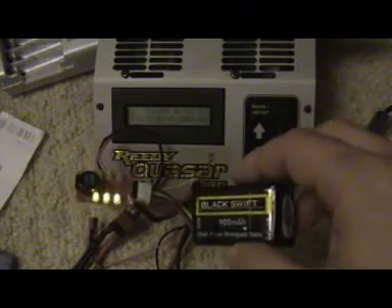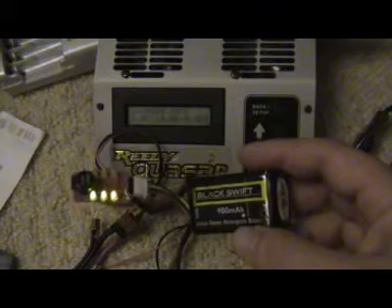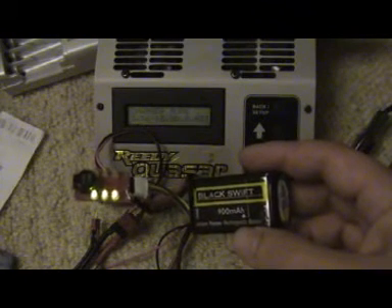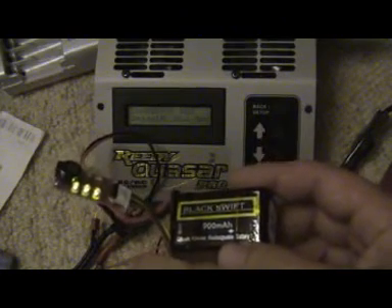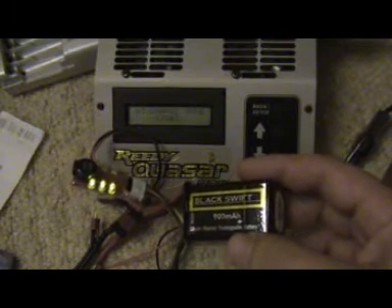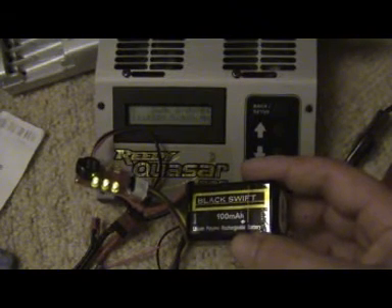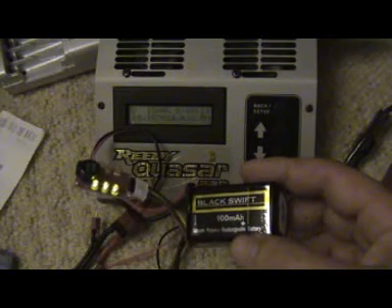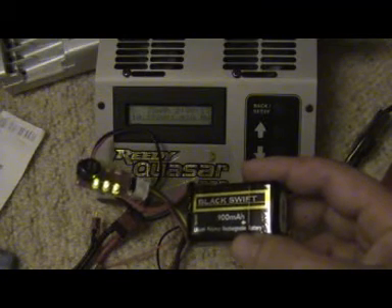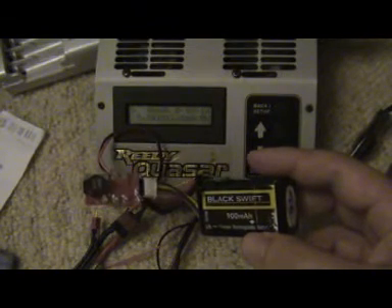I'm going to hit this at 12 amps which will be 15C — exactly the same check. Full LiPo, start this going and let's go to discharge. Discharge start. Again we're counting up: 5 amps, 9 amps, 10 amps. We're already starting to flash low but that's not too bad. We're now up to just under 12 amps.